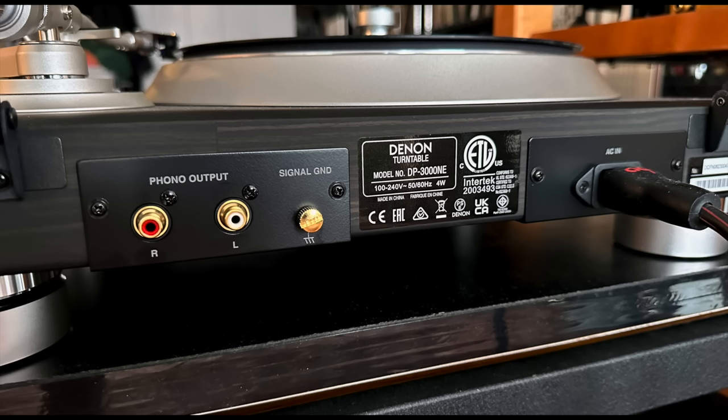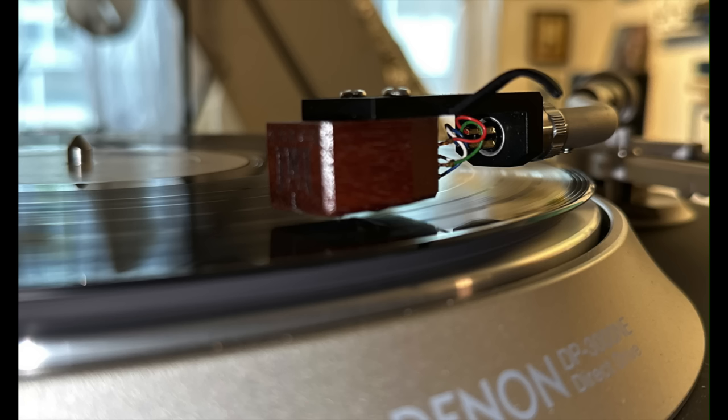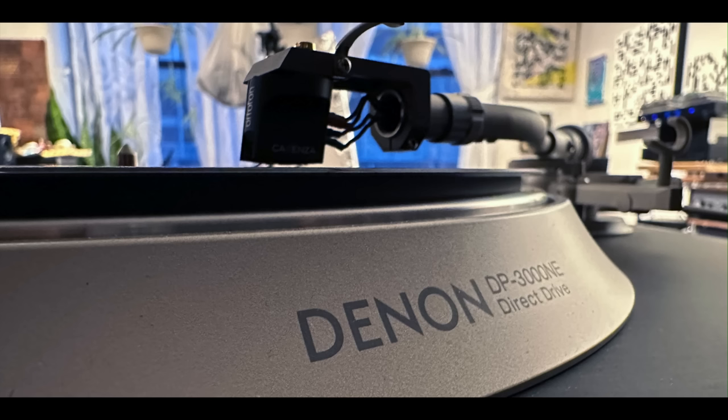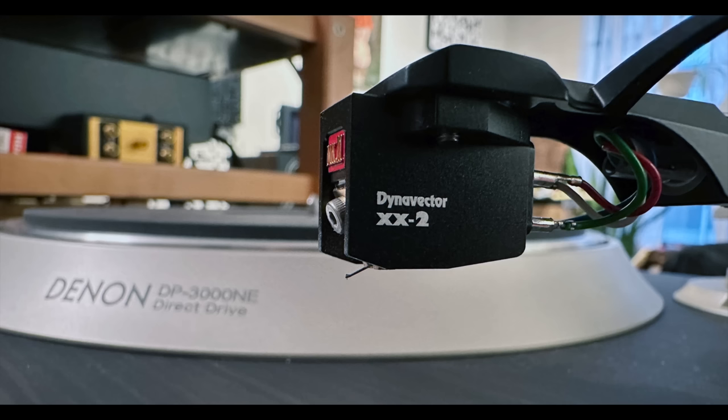There's no internal phono preamp. I listened to the turntable without doing any comparisons for quite some time, with a few different cartridges: the Grado Platinum III high-output cartridge, a Denon DL-103 low-output moving coil cartridge, Ortofon Cadenza Blue, and the Dynavector XX2. Those were all low-output moving coil cartridges and I had good results with all of them.